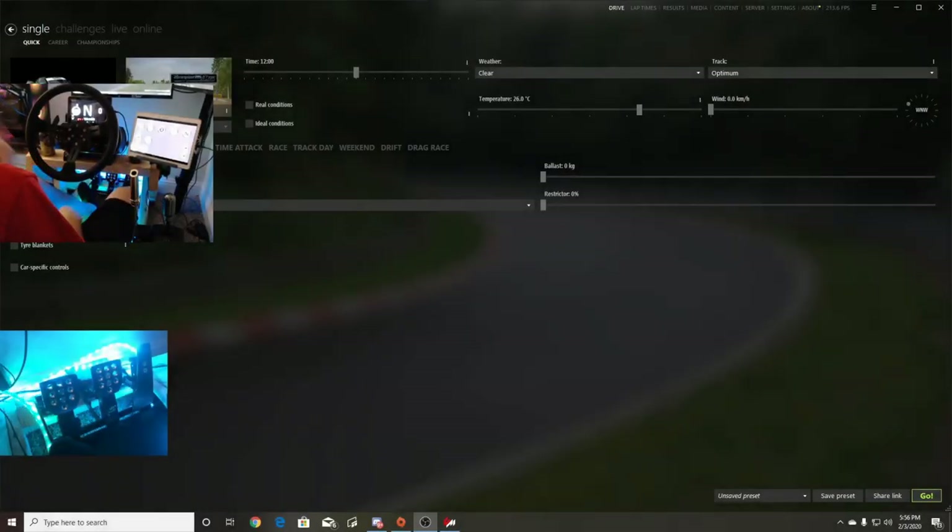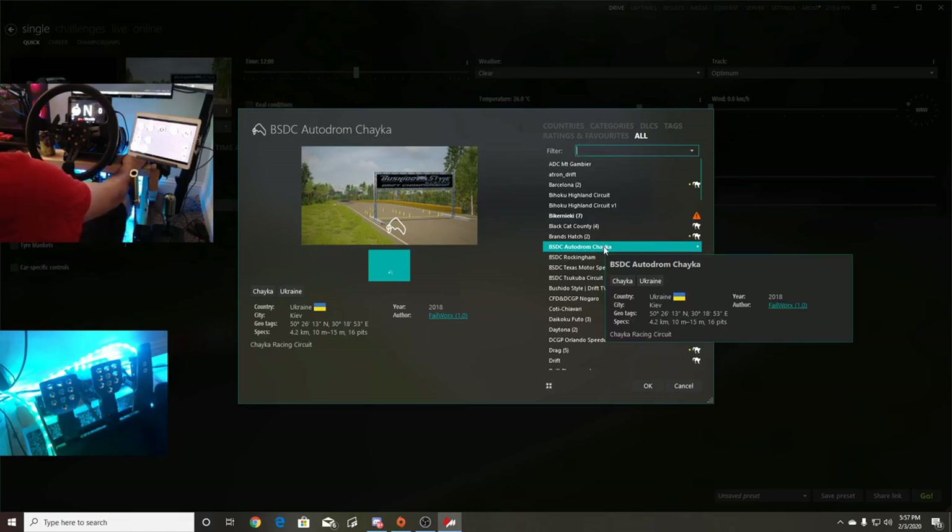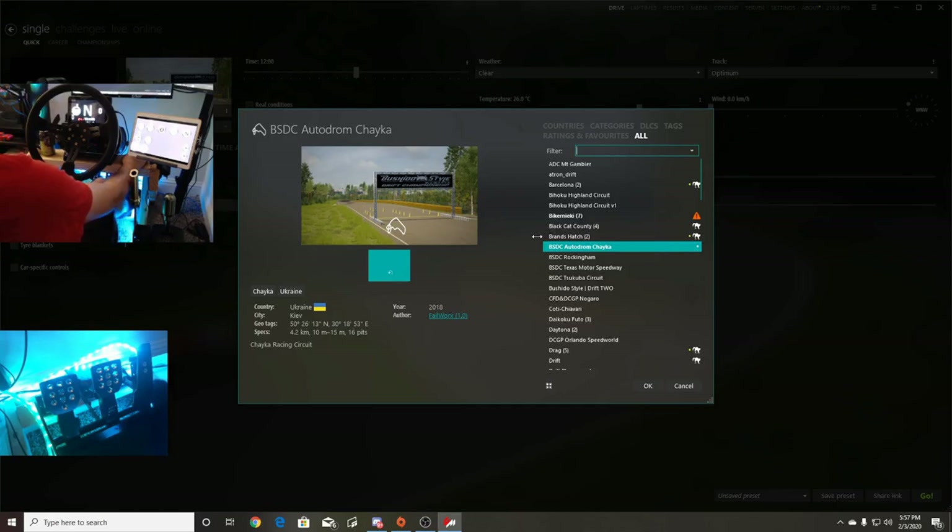What's up everybody, I'm EvilRabbit here on Assetto Corsa on the PC getting ready for Bushido series round 4 at Autodrome Chaika. I don't even know if I said that right — that's a track in Ukraine. If I said it wrong, let me know down in the comments. We're here to test the Corvette for round 4 of Bushido series — definitely a very interesting track, pretty high speed entry, very little room for error with the walls.